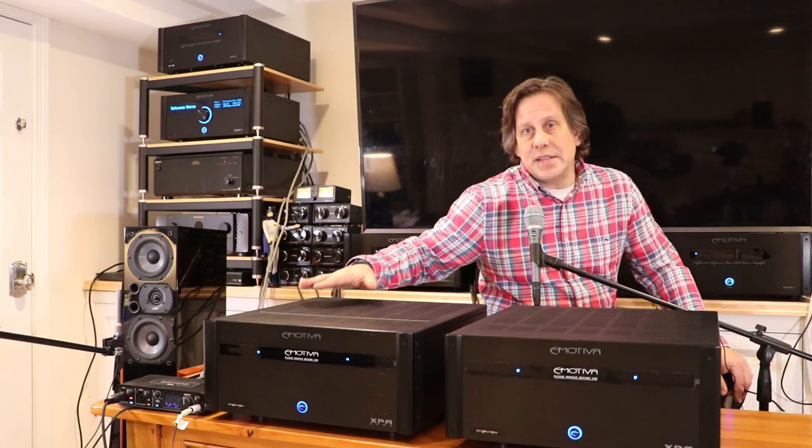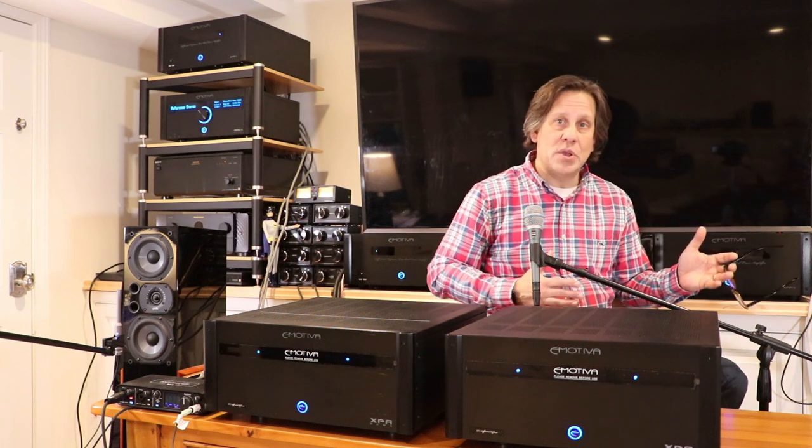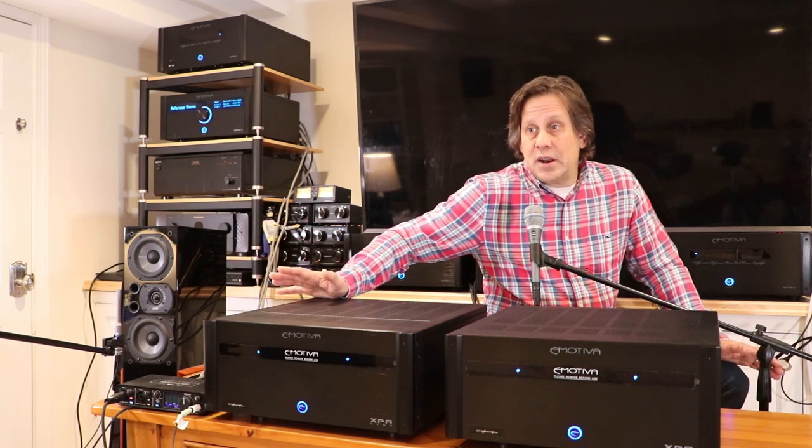For the amplifier test we used our ABC switch, toggling back and forth between the old amps and the new amps. At the same time we switched the speaker wires between the amps — both the signal feeding the amps and the wires coming out. This allowed a fairly quick switch between the XPA1 Gen2 monoblocks and the XPA DR2 Gen3 stereo amplifiers. We first did measurements from our seated listening position.